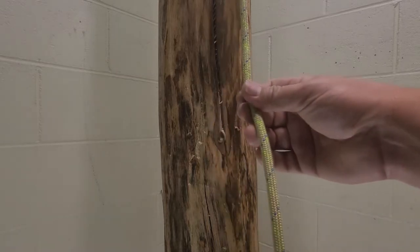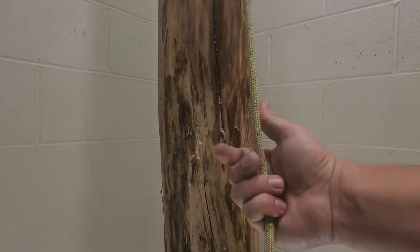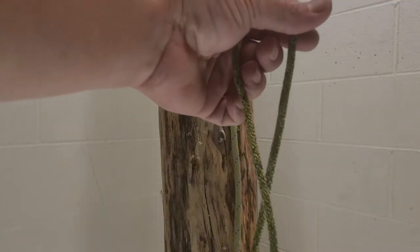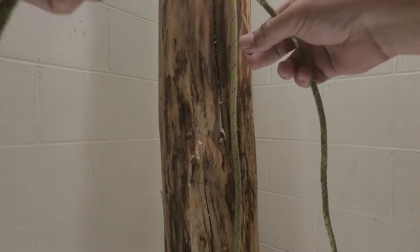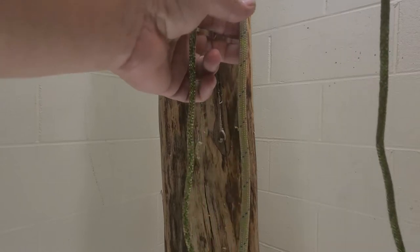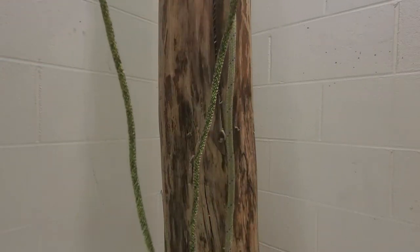Hey everybody, Justin with wildlineropes.com. I'm going to show you how to tie the WLR hitch. To get started, I've got an 8 millimeter Canyon Lux with a 5 millimeter build backup line. You're going to need at least about five feet, maybe more depending on what you're using.